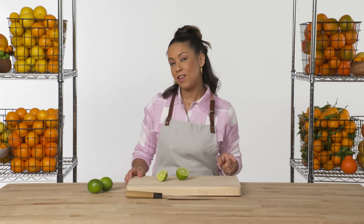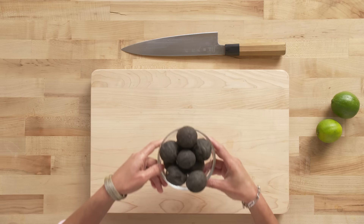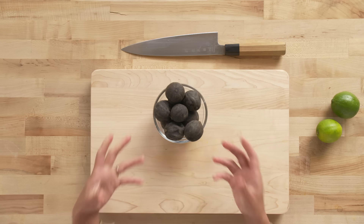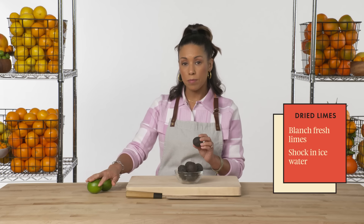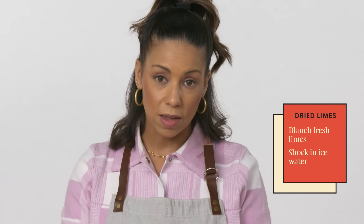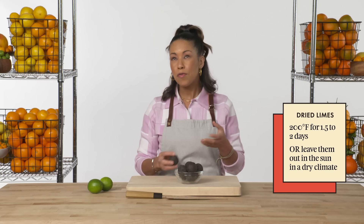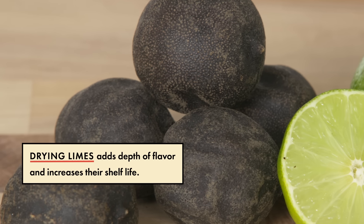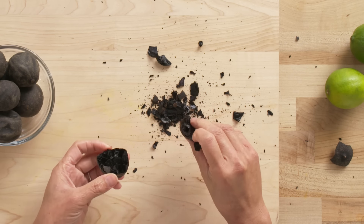There is one application of limes I love that is not as common in the U.S. — dried Persian limes, a staple in several parts of the world. To make dried limes, you want to blanch your fresh limes, then put them into ice water to shock them and stop the cooking. From there, place them in a 200-degree oven for about a day and a half to two days, or until completely dry. You can throw them whole into stews, or crush them and sprinkle over finished dishes.